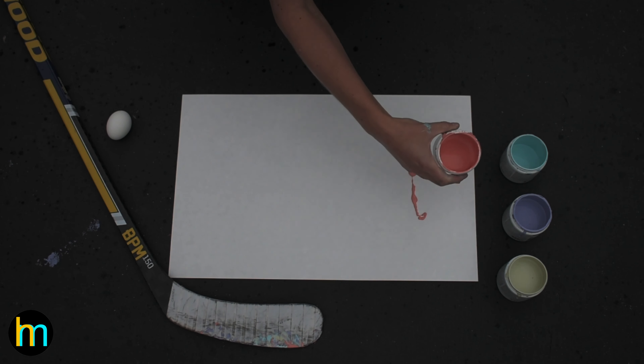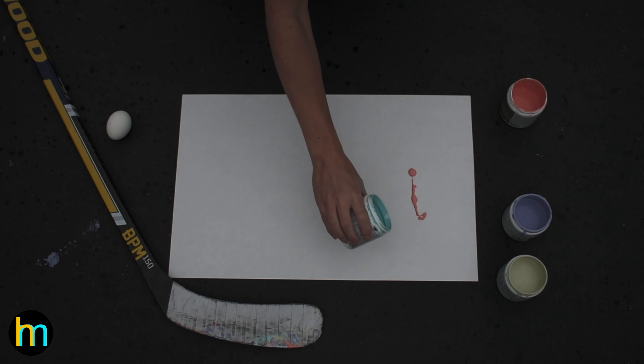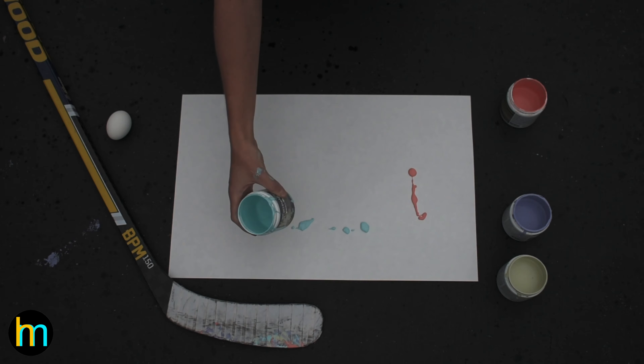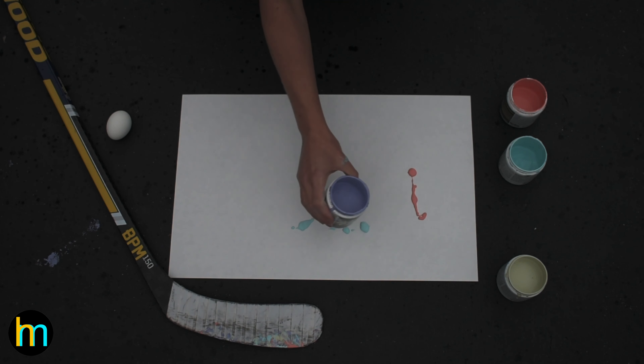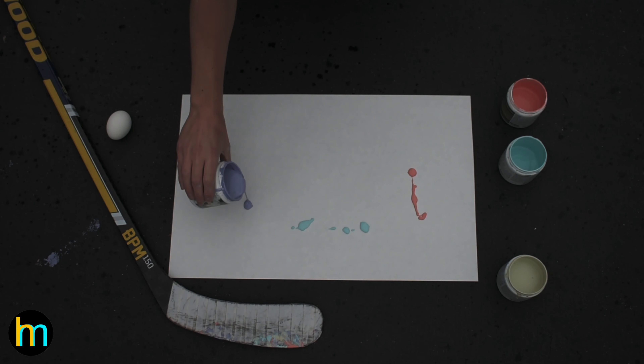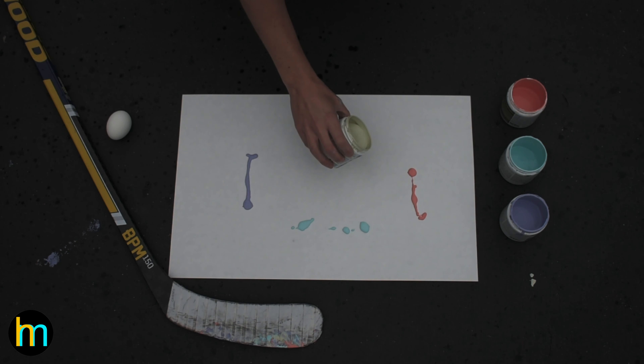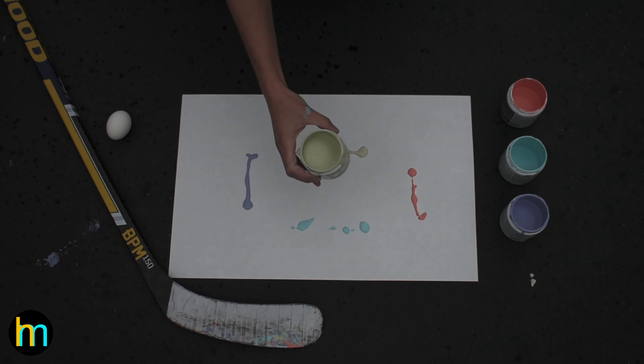For my canvas, I just used a half sheet of white poster board — 22 by 14 inches — but I'd probably recommend going with a full sheet because mine felt a little small and, as you can see, I didn't really color within the lines. It's actually harder than you think to keep yourself from stick handling too aggressively, even with a hard boiled egg.